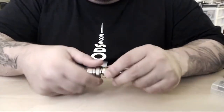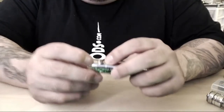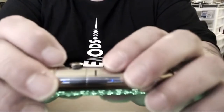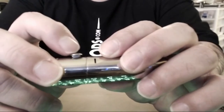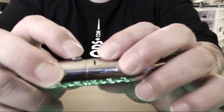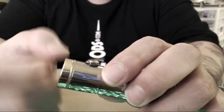He did change a couple of things — he did change the switch compartment a little bit. He made it a little bit smaller in height versus the previous 69, which was a little bit higher. It has a very short, short throw — very, very short and smooth. It doesn't feel hard to push; it's very, very extremely smooth.